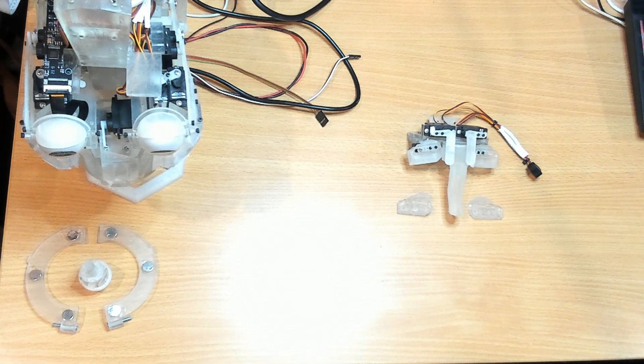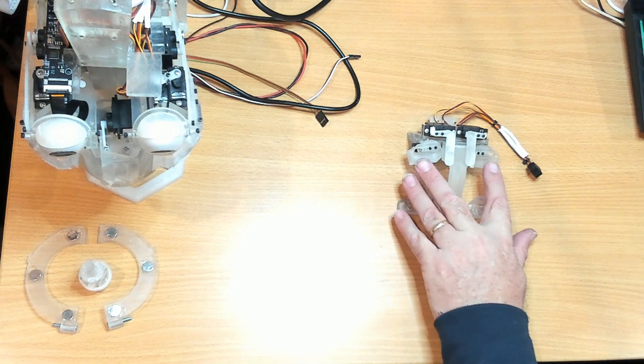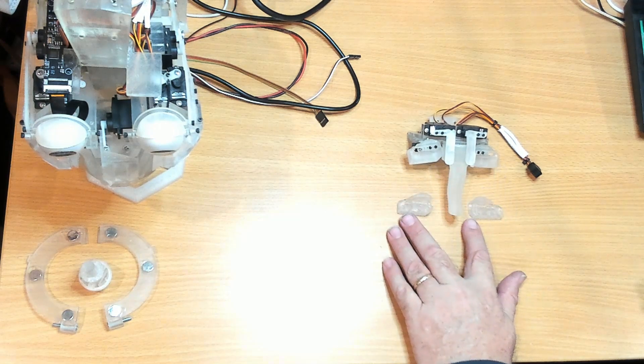Hello and welcome to the Side 1 YouTube channel. My name is Ray and in this video — the InMove i2 head build part 11 — this is the version 2 head, and I'm going to swap out the two eyebrow components with these new version 3s.